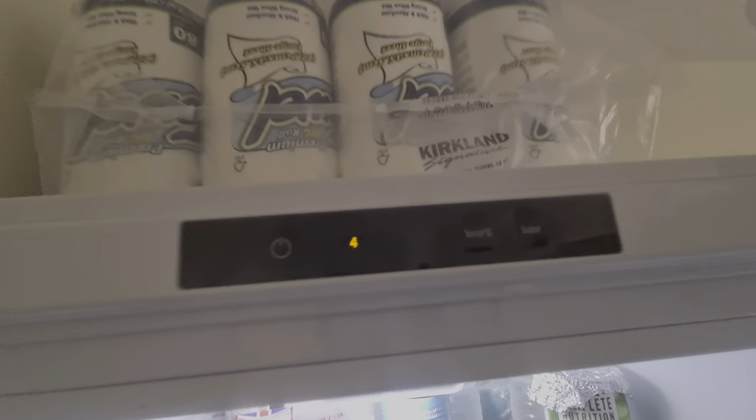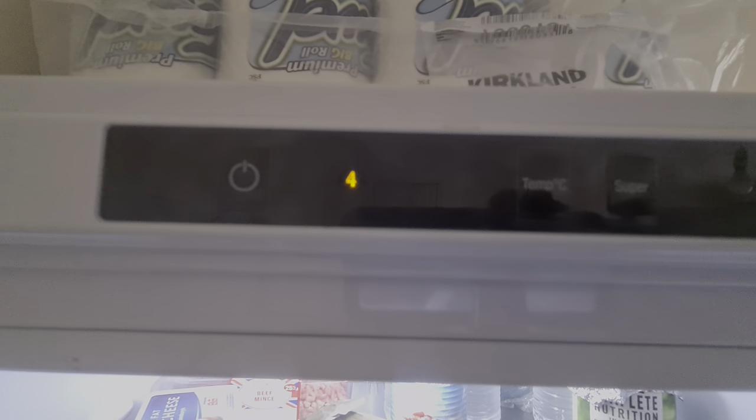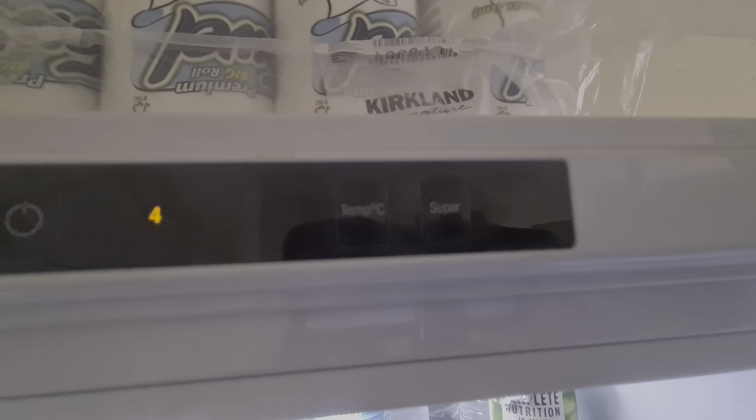So you can see they've got options like this — if you can press off and on. They've got a temperature seat.